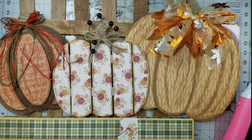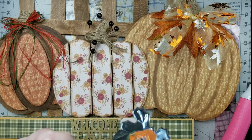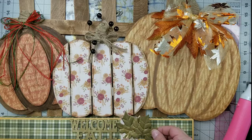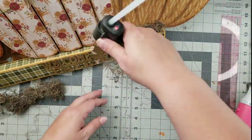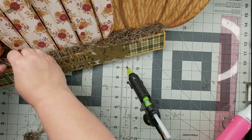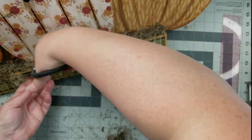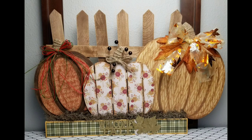I'm taking one of those welcome fall signs — these are like a six-pack of wood signs that the Dollar Tree is carrying this year with a couple of different sayings. This one says 'welcome fall,' so I just hot glued that right at the front and added a couple of those little metal leaves. Then as a final touch, I'm going to add some Spanish moss to the top of my platform to make it look like our little pumpkins are in a pumpkin patch. I'll trim off any excess, and here's how this turned out. I love this — I think it is so cute and is one of my top favorites.